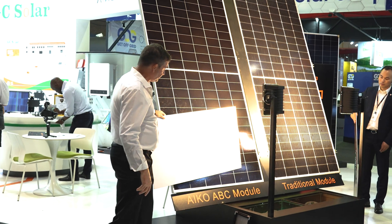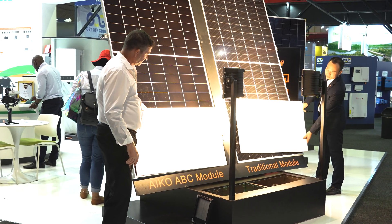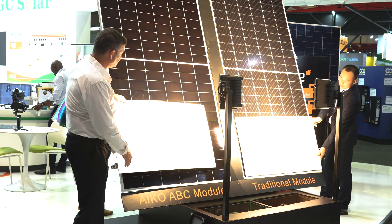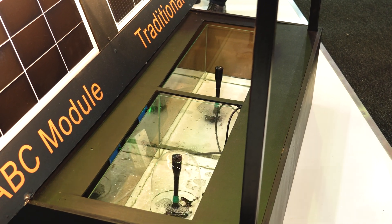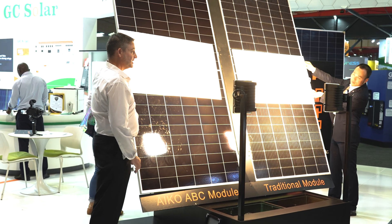we're going to shade the bottom half of the module. And you can see how the flow rate of the pumps has changed. If we move and shade both parts of the solar panel, you can see how the Ico module is still performing while the conventional Topcon module has zero production.